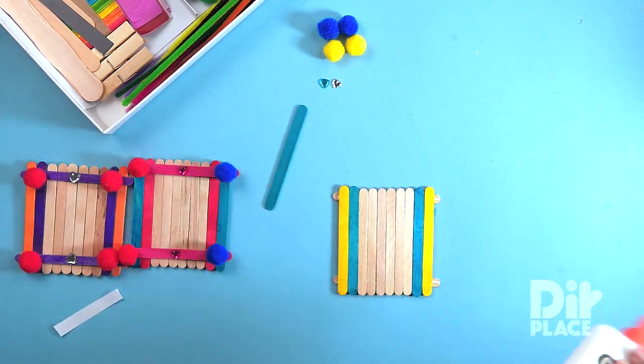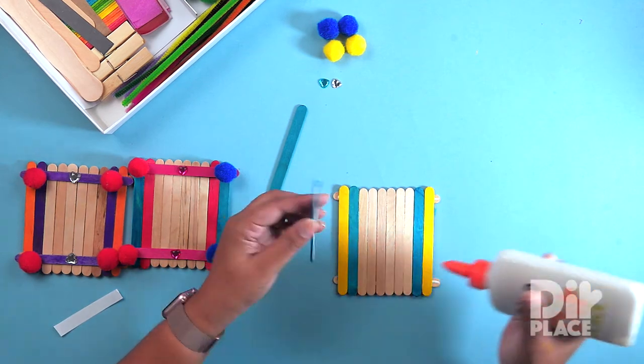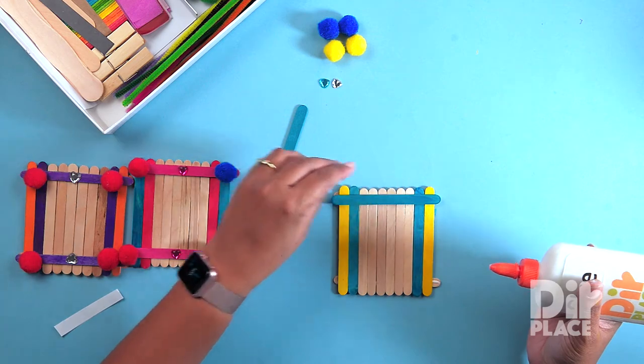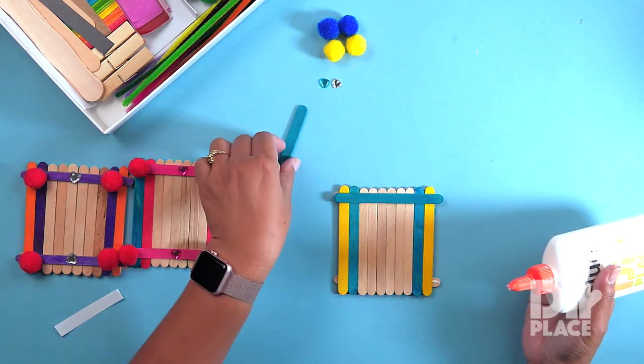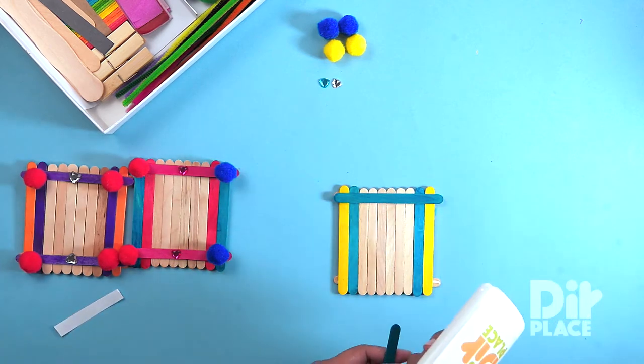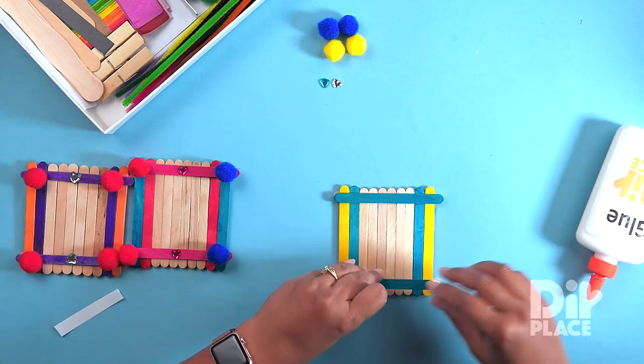I am going to take a coloured piece and I am going to put it at the top in the same place that I put the one underneath. More glue on the second strip.